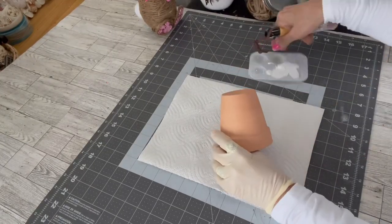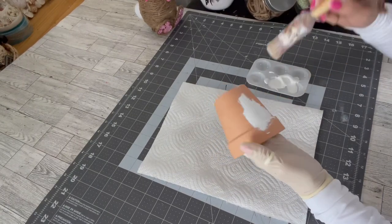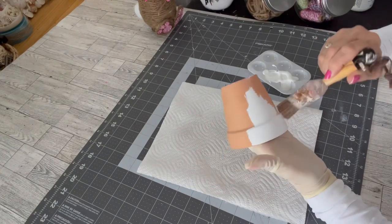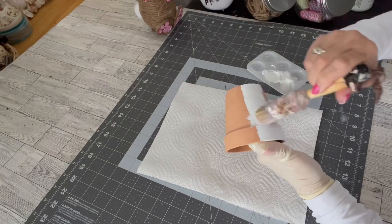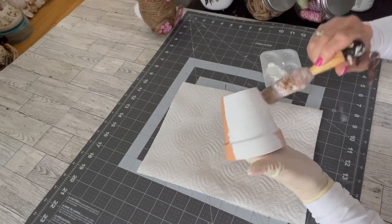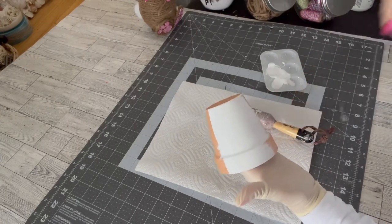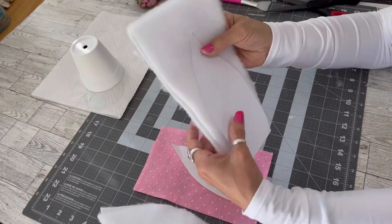All right, let's get busy painting this clay pot. I ended up putting two full coats of the Waverly snow white chalk paint on this pot, and then for the final coat I used a regular acrylic — I believe it was Apple Barrel white — just to give it a nice finish.